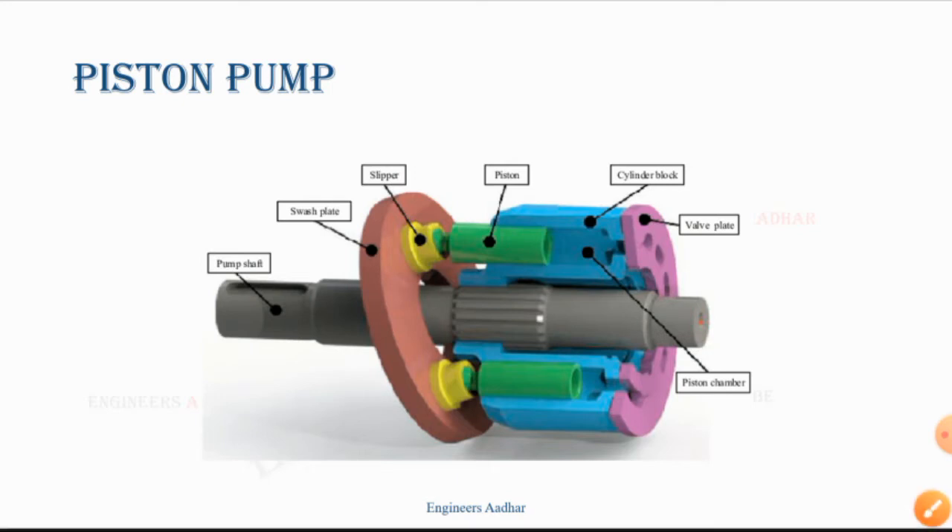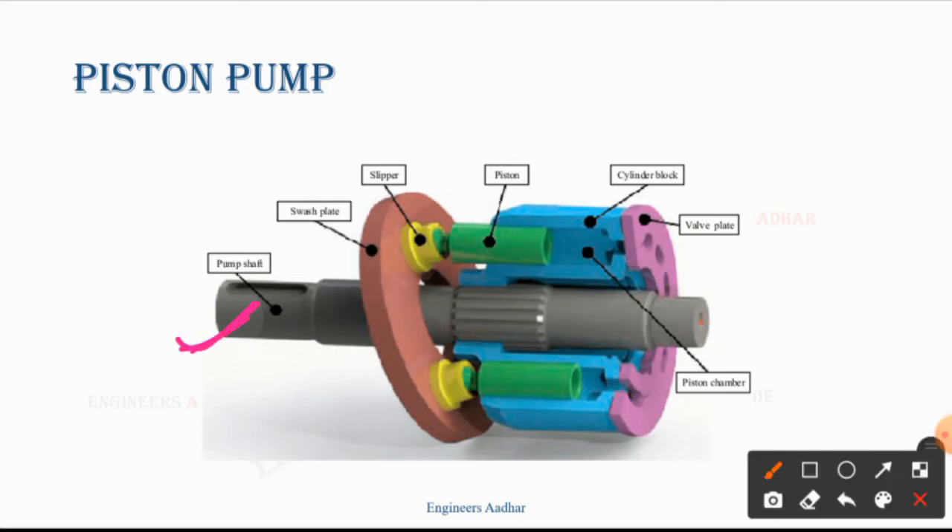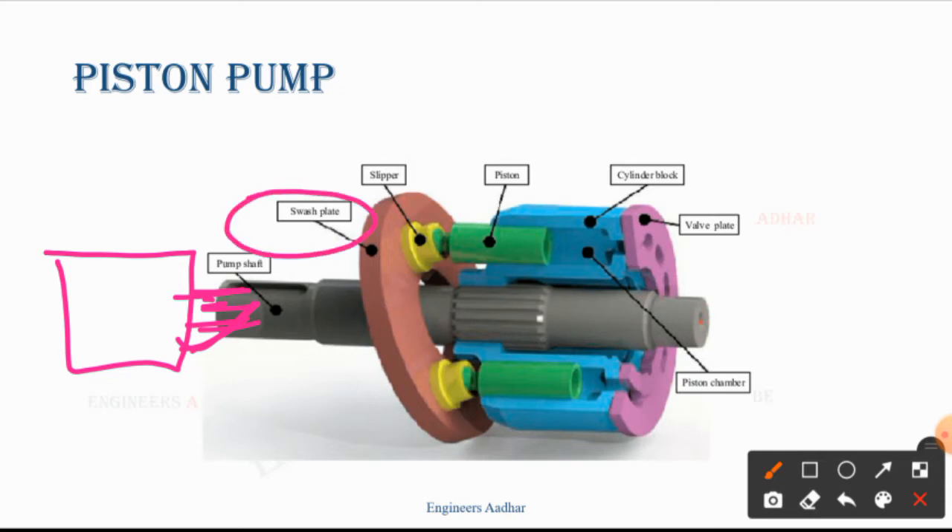What is the shaft? The shaft is connected — the common shaft, the pump shaft. The shaft is rotated. The motor is placed here and provides the drive. This is rotated. Now let's see — the second element is a shaft plate.